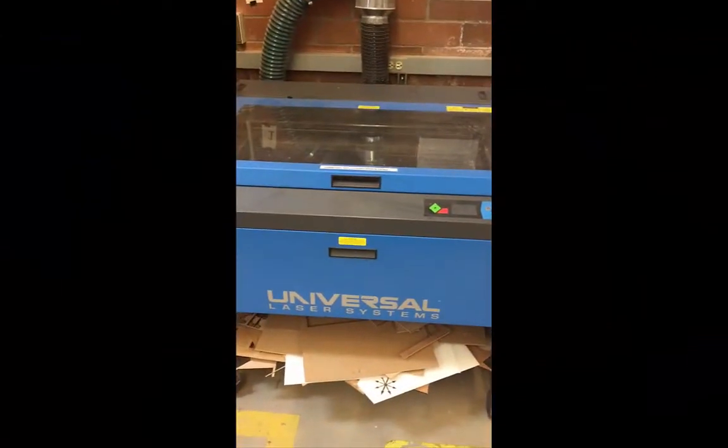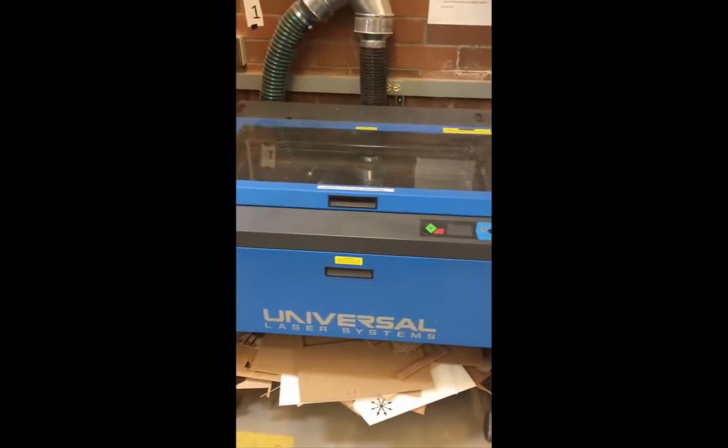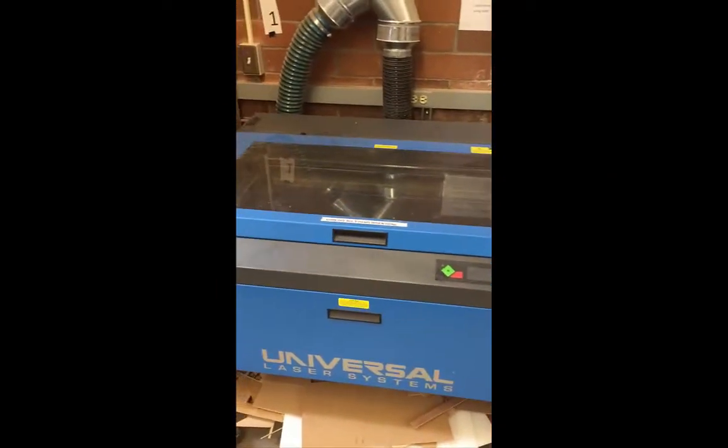Hey guys, this is Laser Cutting 104. I'm going to show you guys how to actually use the machine. Forgive the shaky video, I'm on my iPhone.